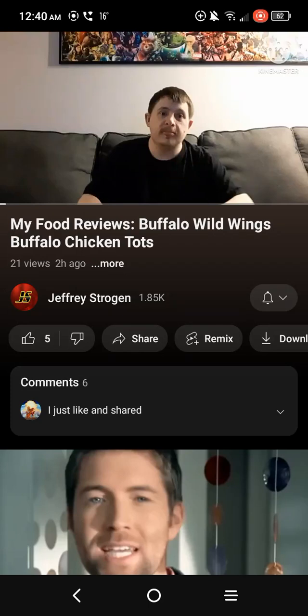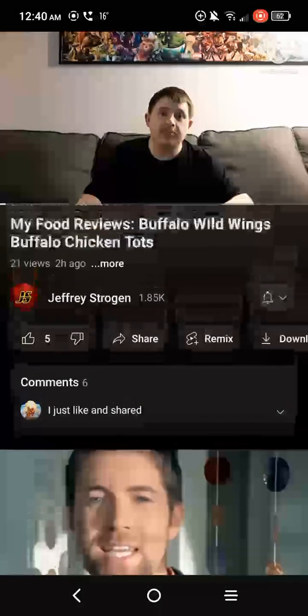Good evening everyone, Dan Sobel here. Today I'm going to be making this reaction video of a little taste test video that my friend Jeffrey Strogan has made. Today's taste test video that Jeffrey Strogan just made is the buffalo chicken tots from Buffalo Wild Wings. To be honest, I never had buffalo chicken tots from Buffalo Wild Wings before, but I heard it's very good food. So anyways, let's react to this video — ready, go.